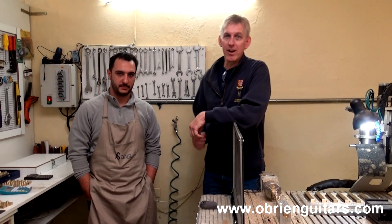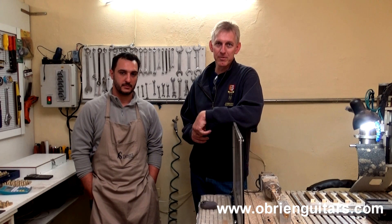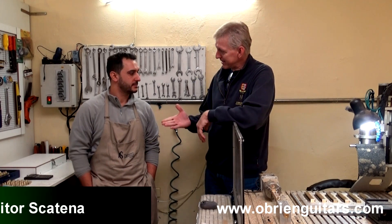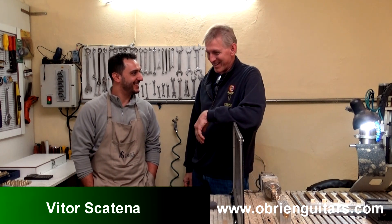Recently I visited a friend in Brazil who makes high-end custom tuners. Here's a bit of footage about what it takes to make them. Hi, Robert O'Brien from O'Brien Guitars. I'm here in Sorocaba, in the state of São Paulo, Brazil, with Victor Scatana. How are you, sir?